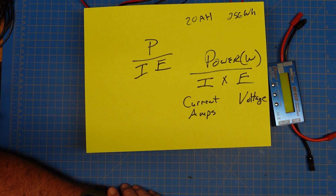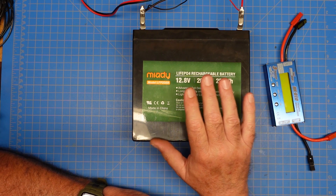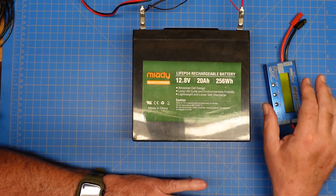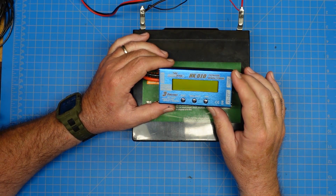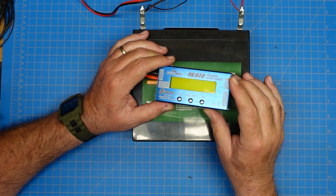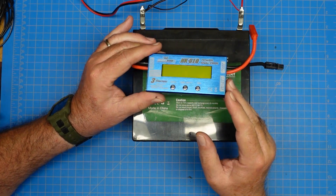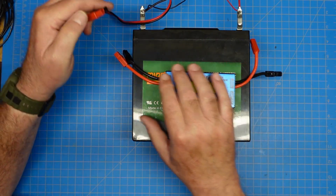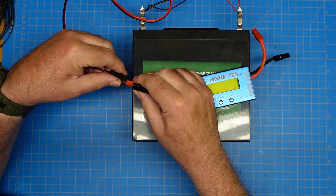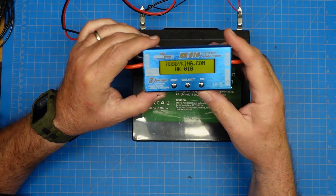To save you from doing math during your POTA activation, or whenever you're running on battery, you can get something like this. This is a power analyzer — a Hobby King branded one. These things are all over Amazon; there's tons of them, probably all made by the same company with different branding. This is a great little device — I'm going to hook up this battery to it right now. It will cumulatively show you how much current you're using.